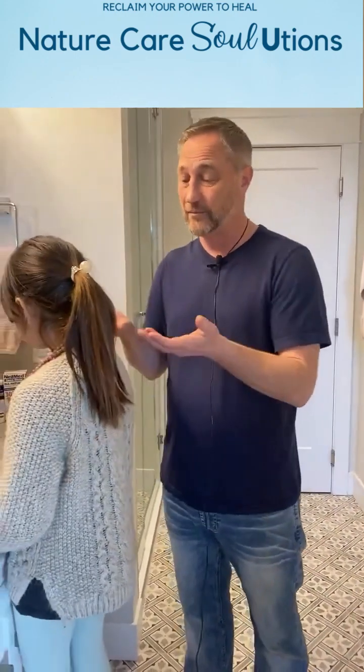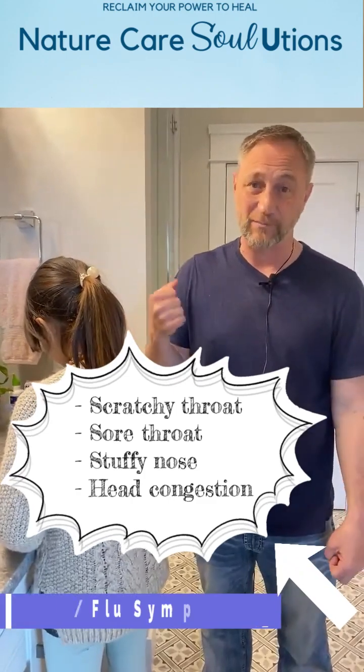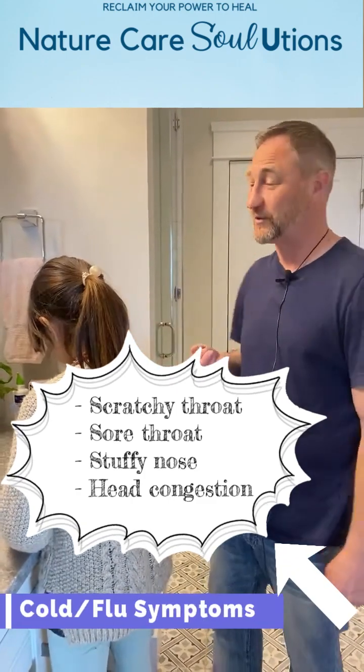We've been doing this with our kids since they've been about three. They will pick it up, and if you're doing it they often get curious to see how it works, then they want to try it. You just slowly build up and show them how to do it, and next thing you know they're going to be a veteran like Sophie here, who can do it on her own and will come and get the neti pot when she gets the first signs of a cold or flu.